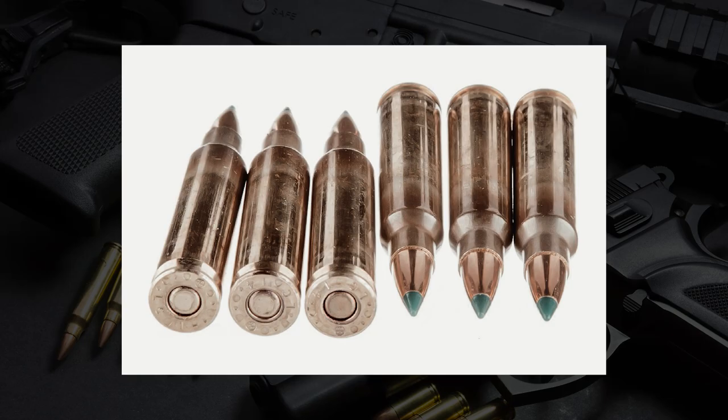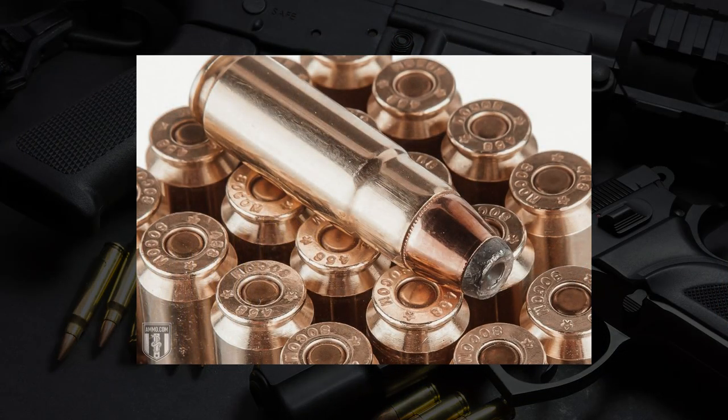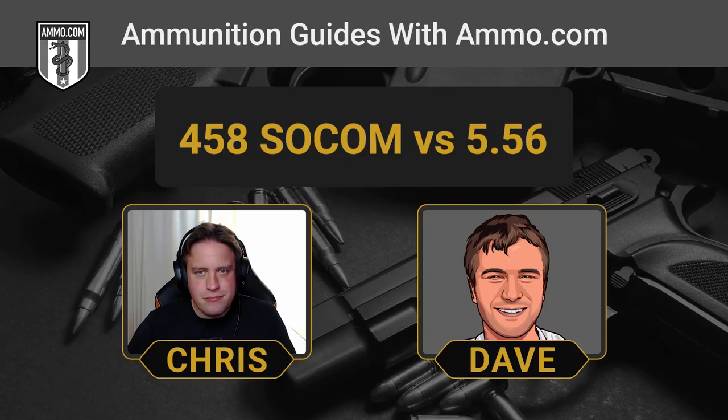You're absolutely right. The .556 is one of my favorite cartridges, and you can find ammo for .556 everywhere. For the .458 SOCOM, good luck finding ammunition for it. It is incredibly difficult to find. There are several custom ammo manufacturers like Buffalo Bore and Underwood Ammo that will typically make a decent amount of ammo for the cartridge, but you can't beat .556 as far as availability is concerned. Great Lakes Ammunition is responsible for a lot of the commercial .458 SOCOM and might be one of the best places to start if you're looking.